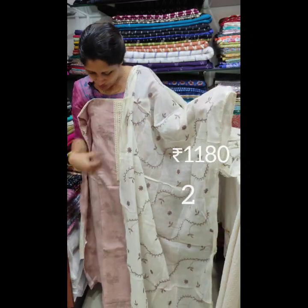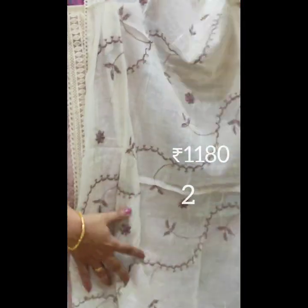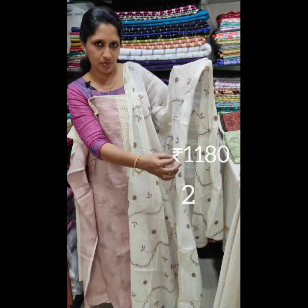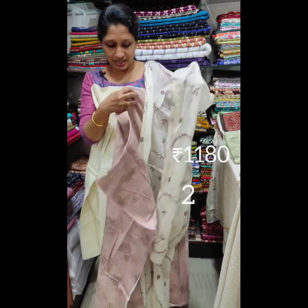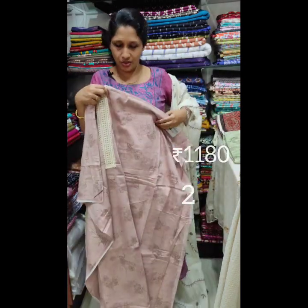It's a top shade with a thread. It's full thread. It's 4 edges and it's a lace. It's a cream shade with a bottom. It's a 1,180 shade.